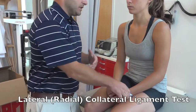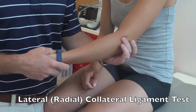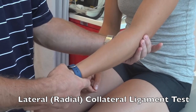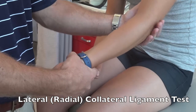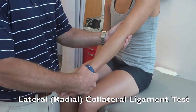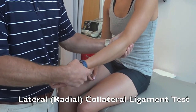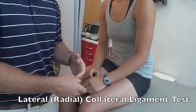For the lateral radial collateral ligament, perform the same test in the opposite direction. Apply a varus force with your bottom hand while stabilizing the elbow — at zero degrees for a nice sharp end feel, then at 20 to 30 degrees again for a sharp end feel. You're looking for the same findings: laxity side to side or pain at the ligament.